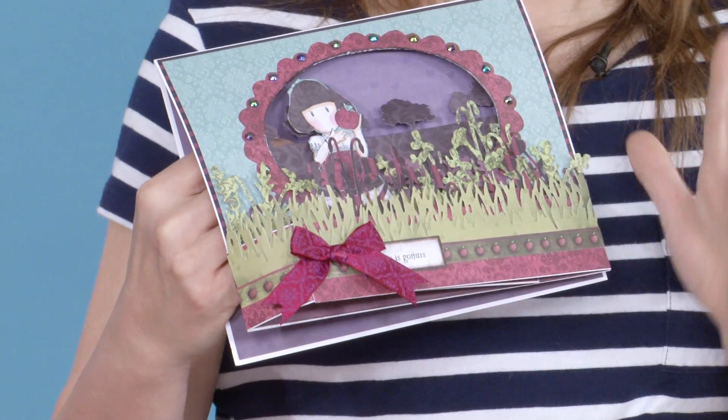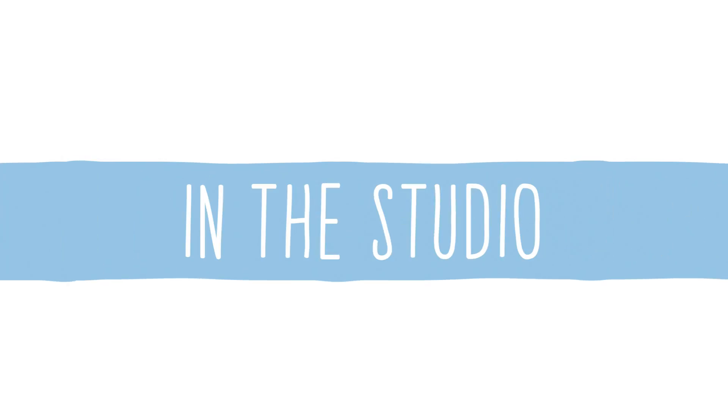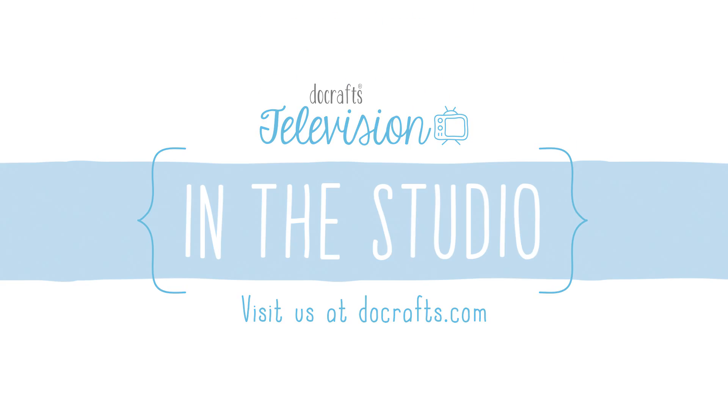Hello and welcome to another episode of In The Studio. Today I'm joined by Sarah Jackman-Reed who's going to show us this really clever 3D gorgeous card that will fold flat to fit in an envelope. Hi Sarah, welcome along. We've got a lovely gorgeous project today.